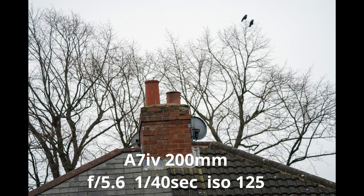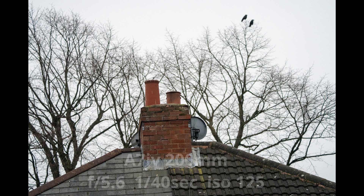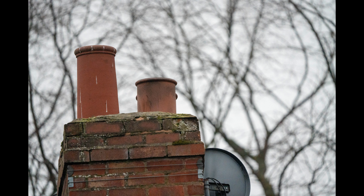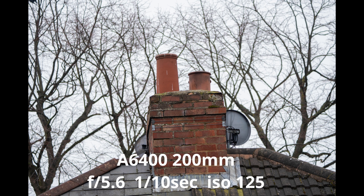Now I've just changed the composition and I'm shooting the chimney stack on top of the house. I'm focusing directly between the two chimney stacks on the bottom of the wall, and I'll do the same again for the A7IV and the same again for the A6400.